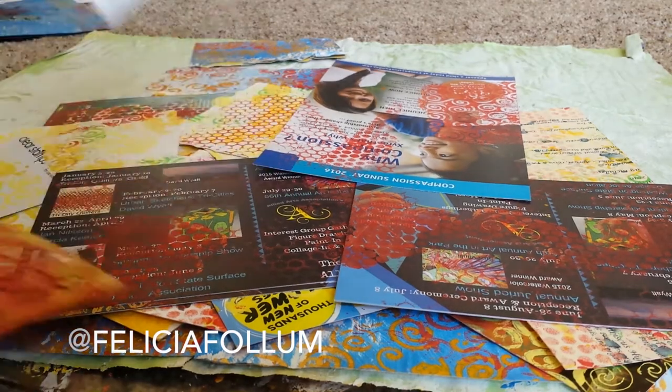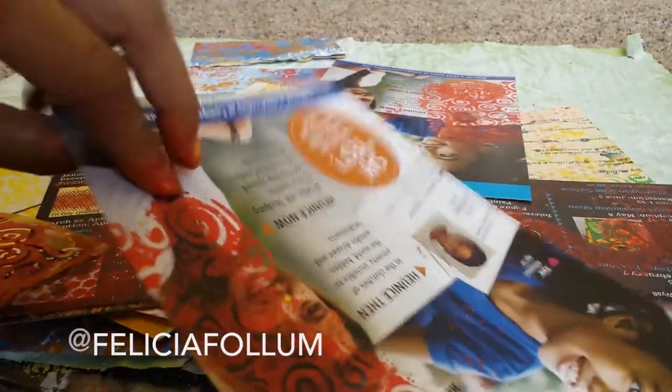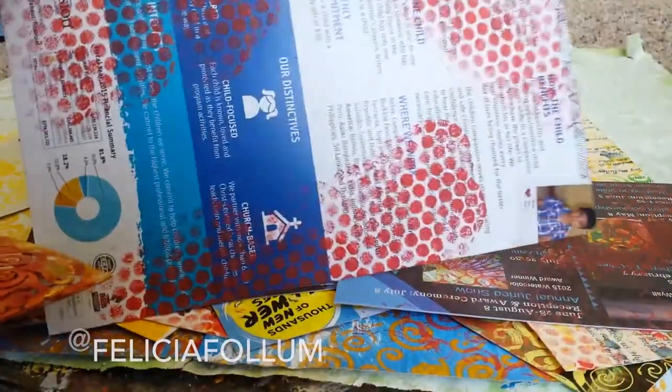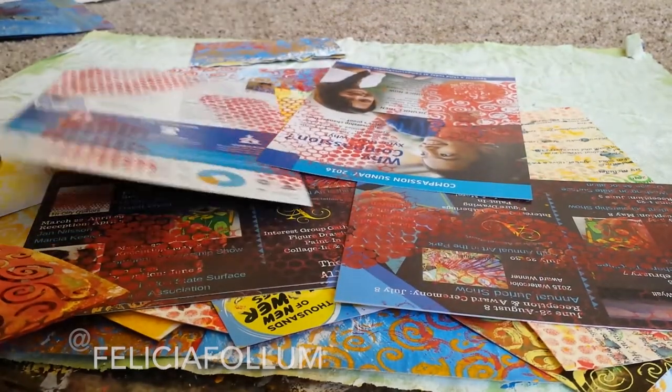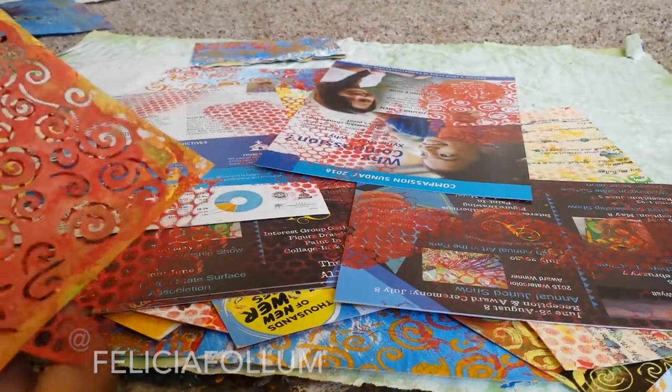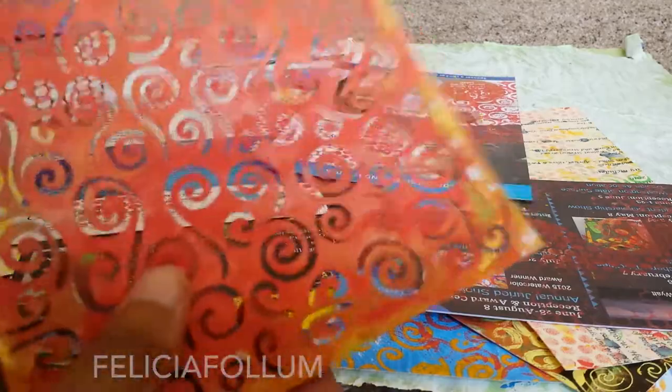Here you can see I have some flyers — these are leftovers from Compassion Sunday. I was really sad to have to throw them away, so I'm hoping to use some of the images and some of the text from them. I didn't want to throw them away; I was really sad that there was nothing to do with the extras we had left over.